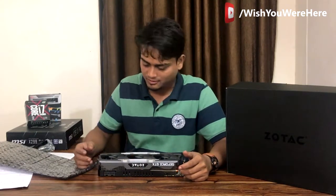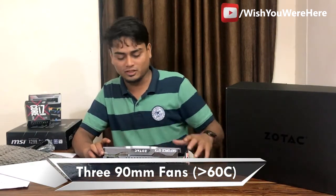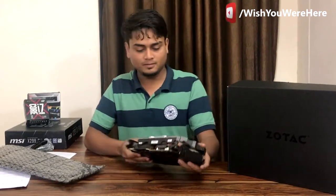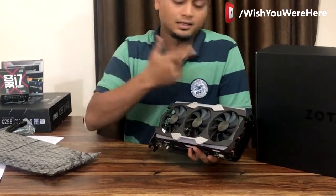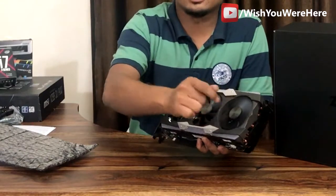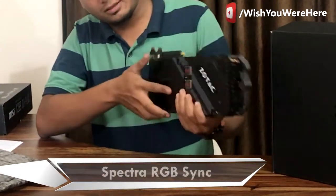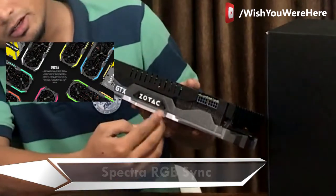It has three 90mm fans. From what I've read, they only spin when the GPU temperature exceeds 60 degrees — that's the Freeze feature. It looks nice, kind of like a car design or a space shuttle. The fans are silent at idle, and it has these RGB strips on the side which light up.